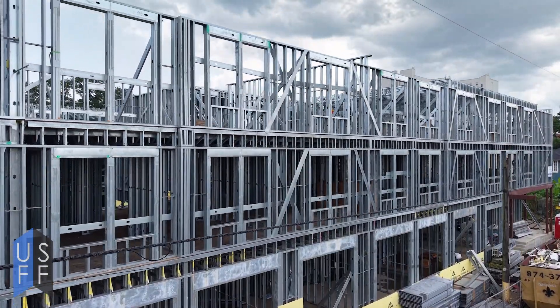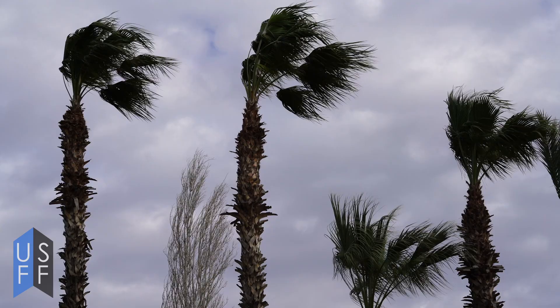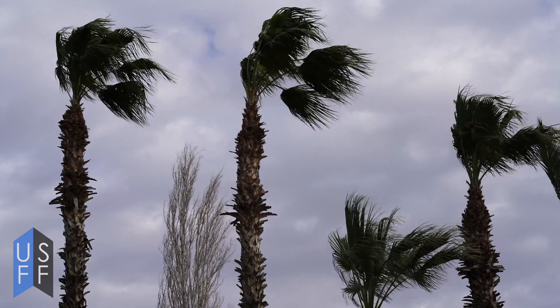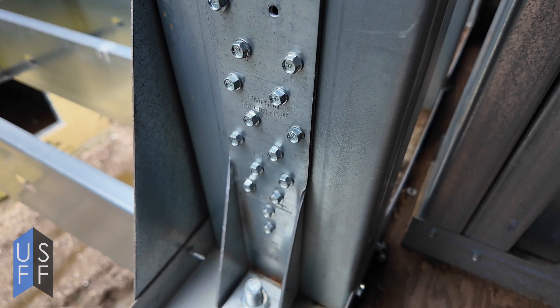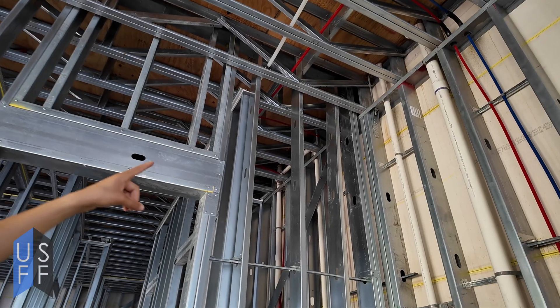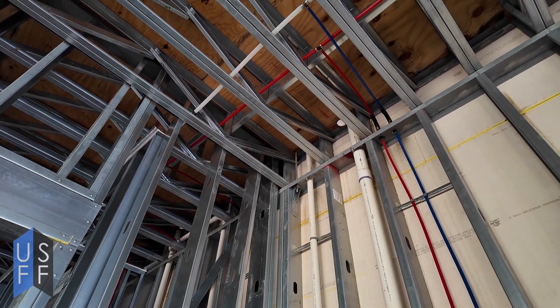Shear walls and hold downs together brace the building from lateral loads and prevent it from racking and shear forces such as earthquakes and winds that may push over the building. Hold downs are typically anchored to the slab or to the next floor of the building if they're on the second floor or above. This is done through threaded rods or other mechanical anchors.